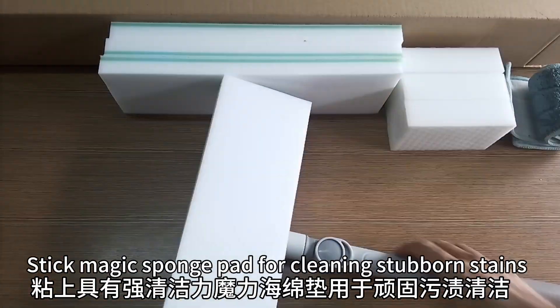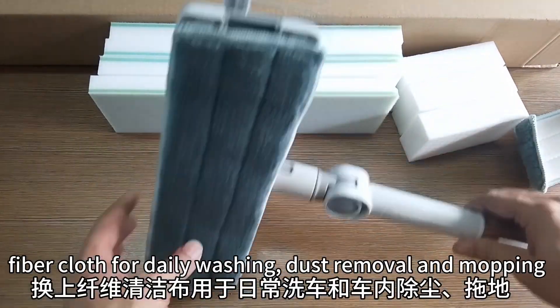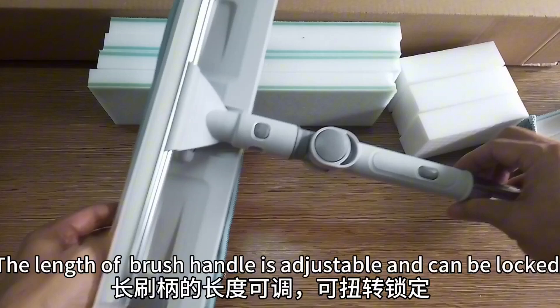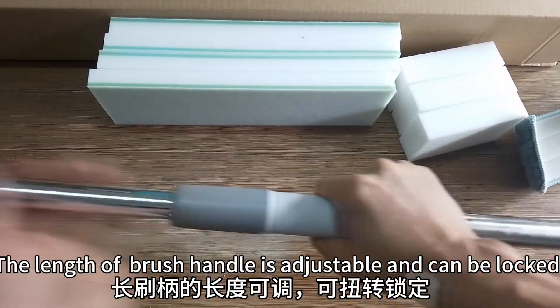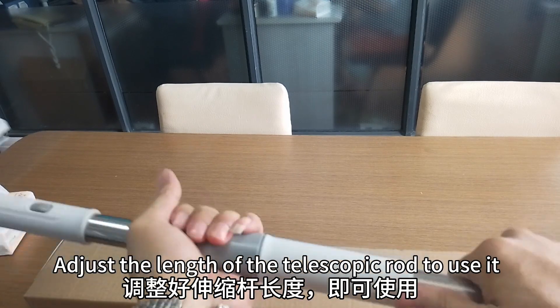Stick the magic sponge pad for cleaning stubborn stains. Use the fiber cloth for daily washing, dust removal, and mopping. The length of the brush handle is adjustable and can be locked — simply adjust the length of the telescopic rod to use it.